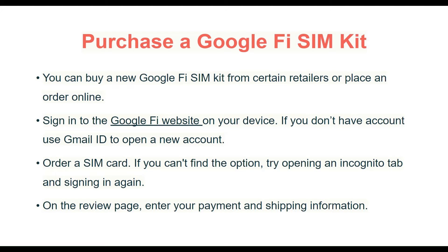Purchase a Google Fi SIM kit. You can buy a new Google Fi SIM kit from certain retailers or place an order online.